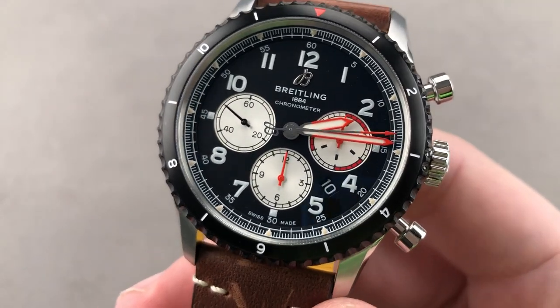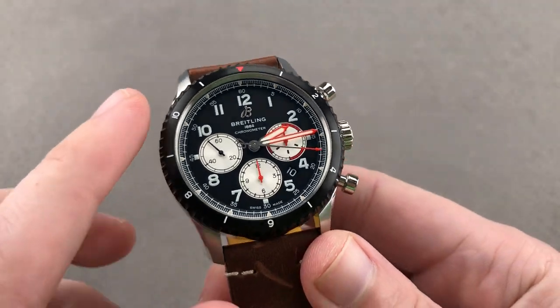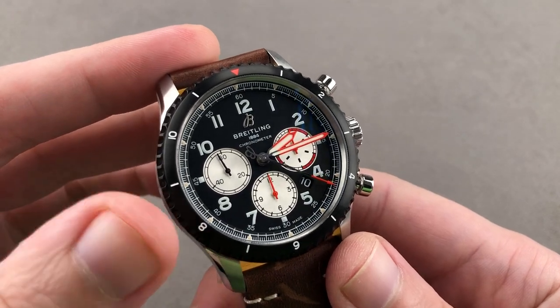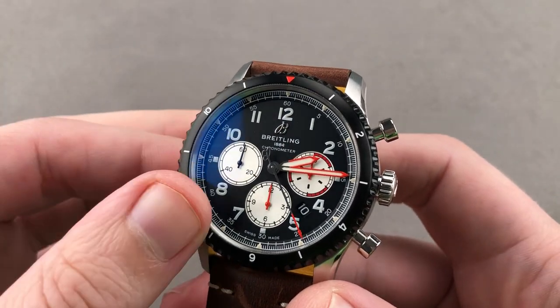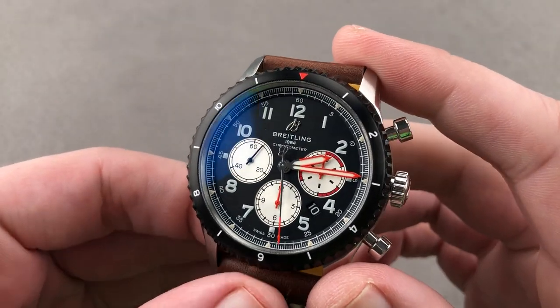Hi, I'm Tim. Welcome to Watchbox and thanks for logging on. If you love this watch, email me at tmaso@thewatchbox.com — it's in the description below. That's your purchase and pricing email question line for buying this or any watch you see here on our channel, our website, or social media. Reach out to me directly at tmaso@thewatchbox.com.